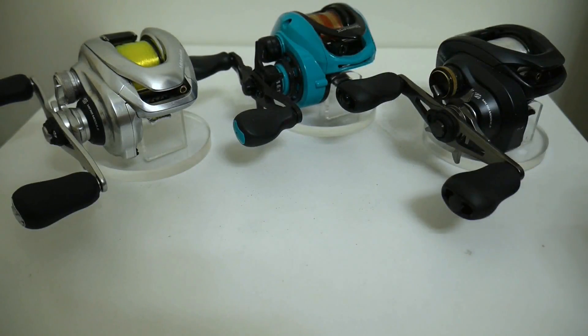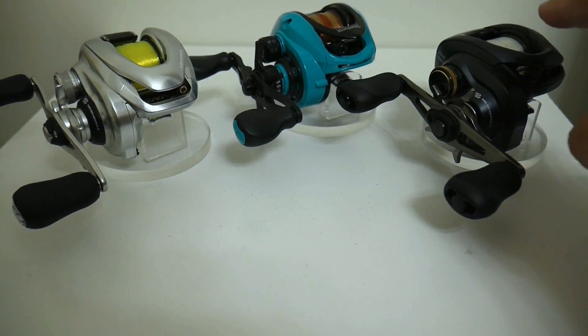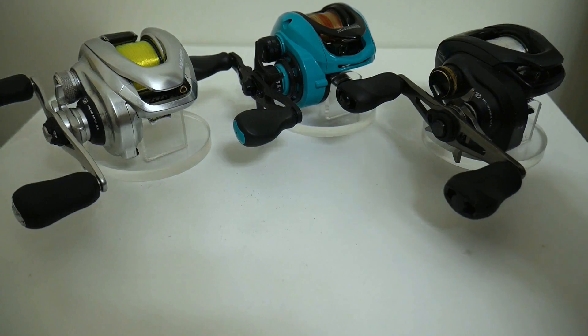Right here is an example of three reels that I have out of about probably a dozen that need the line removed out of their spools.